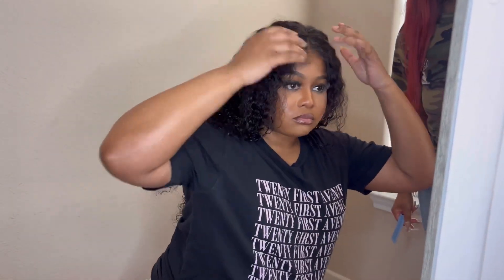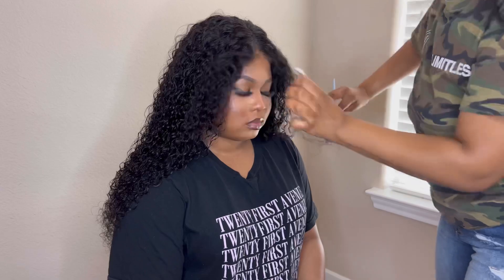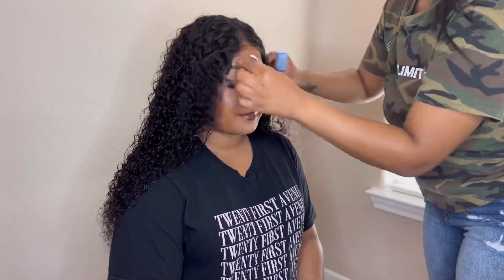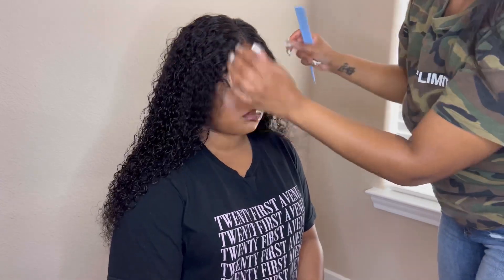This is us just checking it out — she's trying to adjust it to her head because it wasn't a snug fit. We just adjusted it a little bit, played around with it. At this point the wig cap is still on but it will get taken off — I'll let y'all know when — because I feel like it'll look different. I'm just trying to straighten out that part.